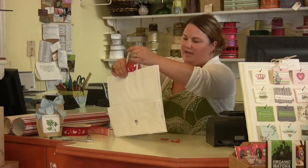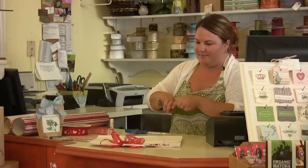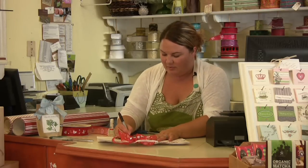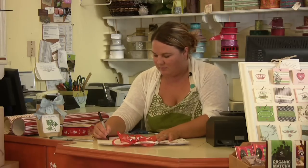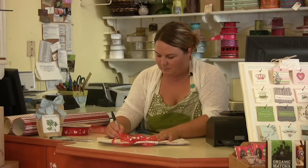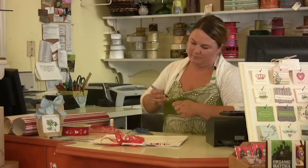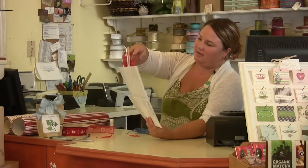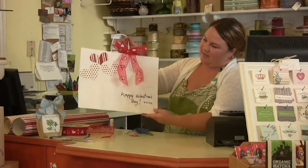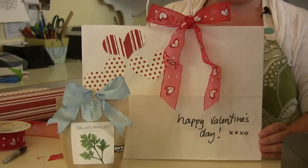And then I'll write 'Happy Valentine's Day' just right down here on the bottom. If you don't like your handwriting, you could use a stamp or stickers, and you have a really simple way to make a cute gift bag that you can put your gift into. And that's how you can make your own gift bags.